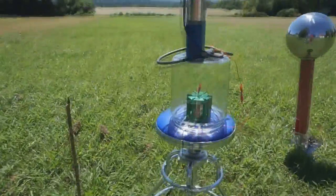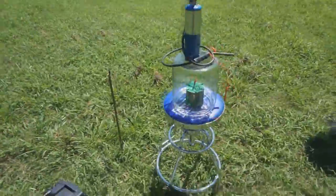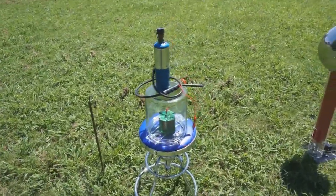For my next experiment, I would like to get rid of the Van de Graaff, find a small lightweight propane torch, and lift it up to a higher elevation to see how this works for capturing actual atmospheric electricity.